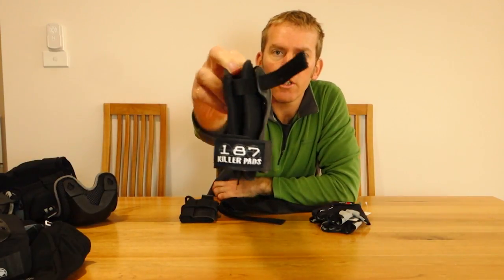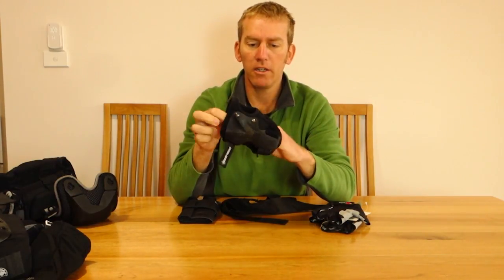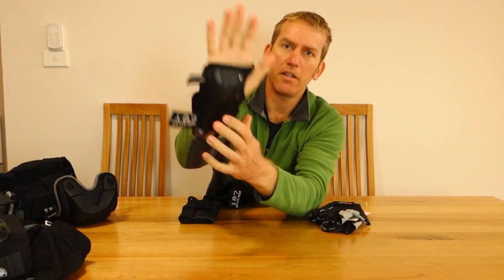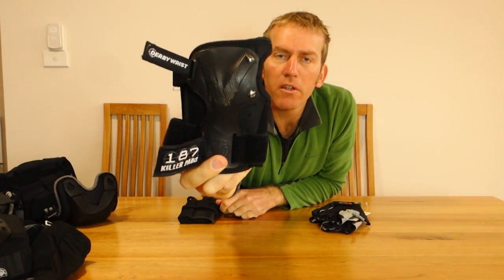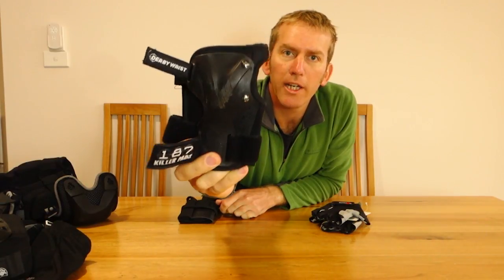187 Derby pads. If you're just after a basic pad as a beginner, this is an okay pad. 187 Derby wrist guards are pretty standard. The only thing I don't like is that the plastic is held on by two small rivets. I worry that if you hit hard enough, that rivet may puncture your hand — worst case. Hasn't happened to me though.